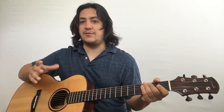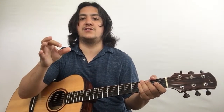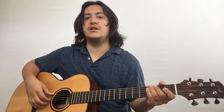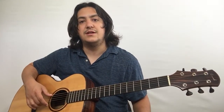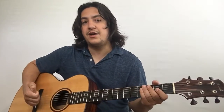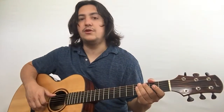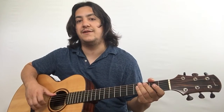You've got this picking pattern where you're doing thumb and middle finger together and then your index finger. The whole song, your index finger is going to be plucking the G string, and then your middle finger alternates mostly on the B string, the second string, and sometimes on the first string. Your thumb is going between mostly the A string and sometimes the sixth string E.